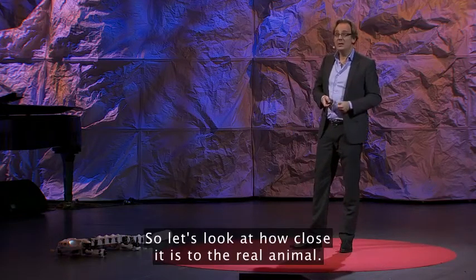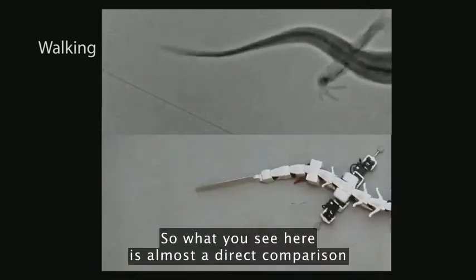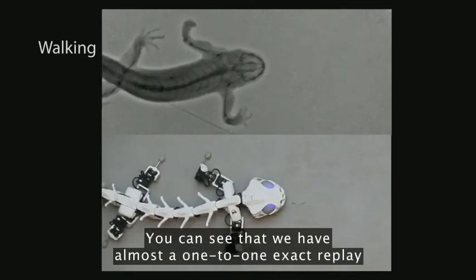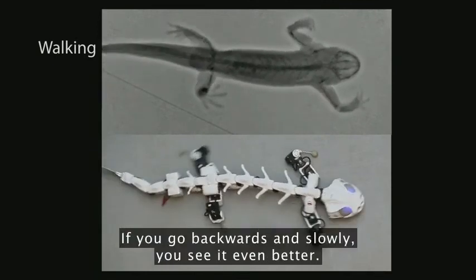So let's look at how close it is to the real animal. What you see here is almost a direct comparison between the walking of the real animal and Plurobot. And you can see that we have almost a one-to-one exact replay of the walking gait. If you go backwards and slowly, you see it even better.